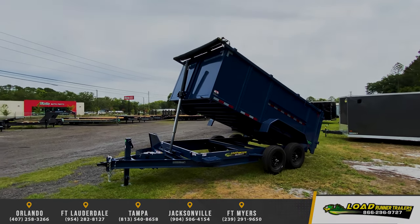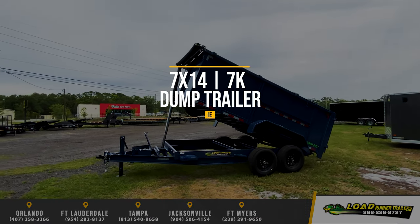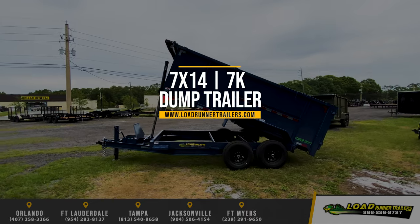Introducing the Amps 7x14 Heavy Duty Dump Trailer with telescopic cylinder and 4-foot walls.